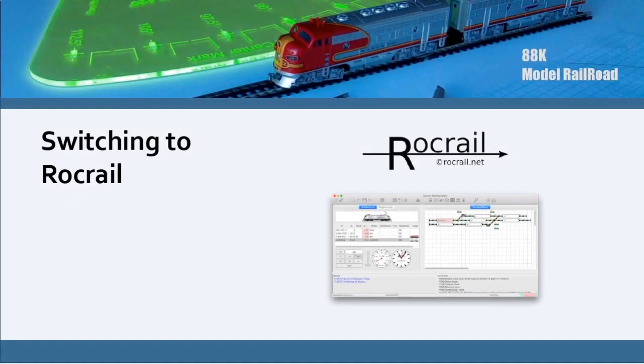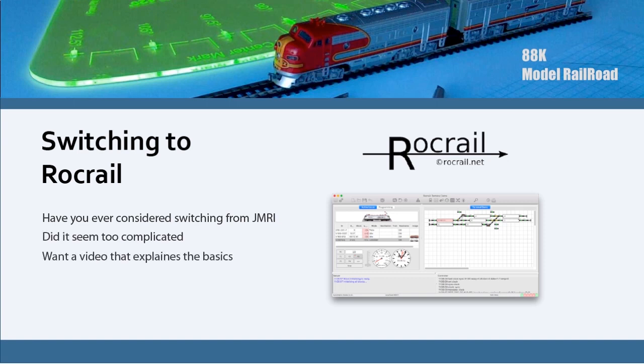Welcome to another 88k model railroad video. In this video, we're switching to Rockrail. Have you ever considered switching from JMRI to Rockrail? Did it seem too complicated? Want a video that explains the basics? Then this video may be what you need.